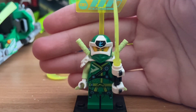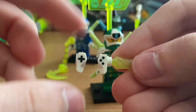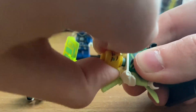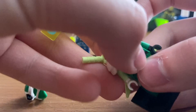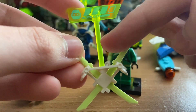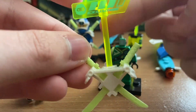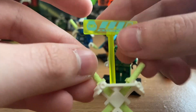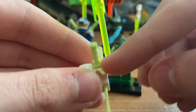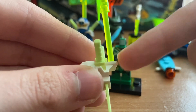The first minifigure we'll be taking a look at is Digi Lloyd. Here is his weapon, which is his sword with the brand new game controller hilt piece for Prime Empire. His armor pads are a brand new mold for Prime Empire. They have two tan swords, one for each shoulder, and also come with the health bar piece — two pieces for the bar — and he has three lives but is missing one. The problem with the armor pads is that they are so bulky, but that's to hold the health bar.